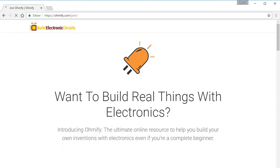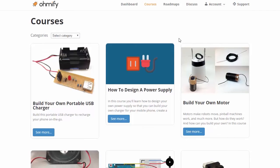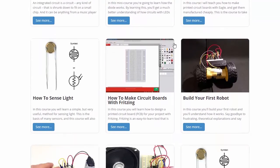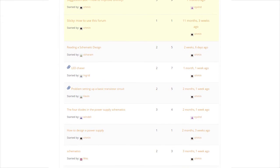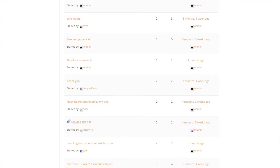When you sign up, you'll get access to more than 25 courses where you'll learn electronics in a way so that you can build your own ideas, not just blindly follow instructions. A discussion forum where you can ask questions and get help with both the courses and your own projects. This way, you'll never get stuck on a project again.